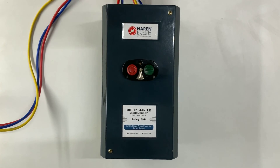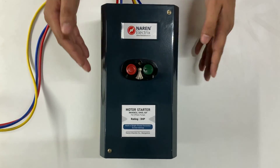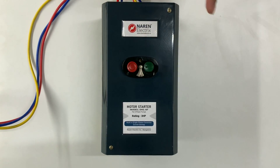Based on the HP rating, the thermal relay range varies. This is a rugged starter which can be used in all applications wherein you need to run a 3-phase pump. We will now quickly have a look at what is there inside.